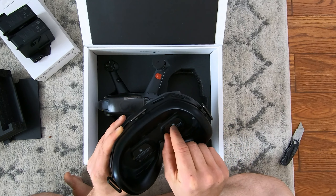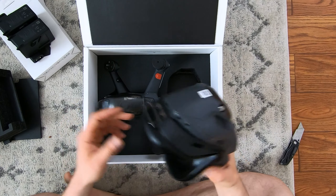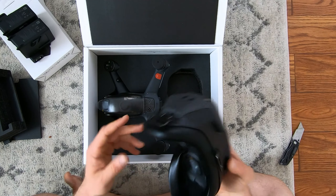Got your little protective stickers in there covering the lenses. Definitely lighter than what I was expecting — that feels like it's not going to be a nuisance on the face.